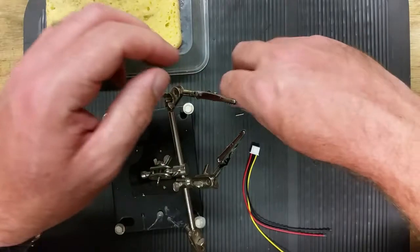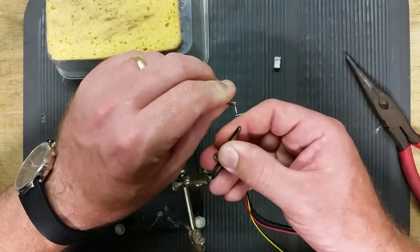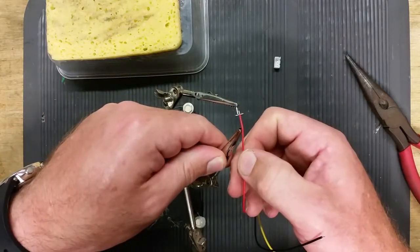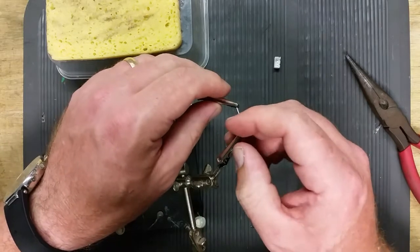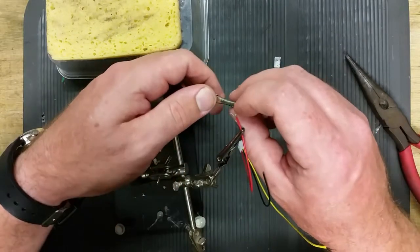Do the other three quickly. All the pins are all the same, so it doesn't really matter which one you put on at this stage.